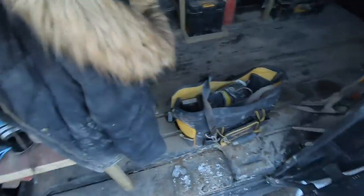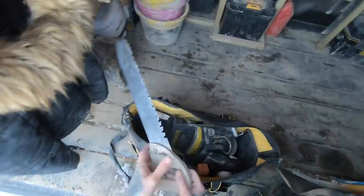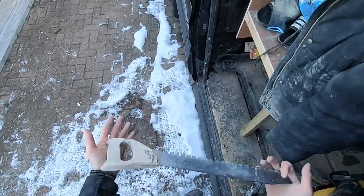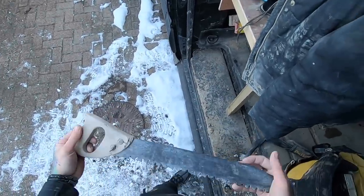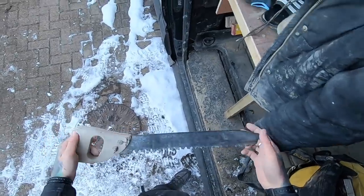Anyway, let's have a little look. So we've got these — you can't get hold of them anymore — these are Draper block saws. I've had this one for about six or seven years and it still cuts through blocks like butter.